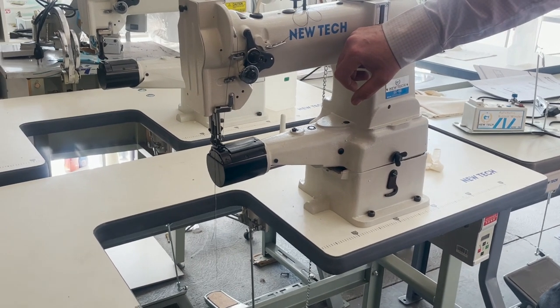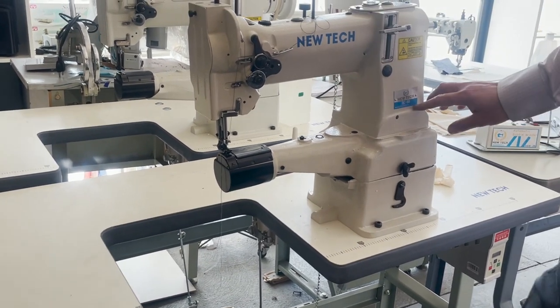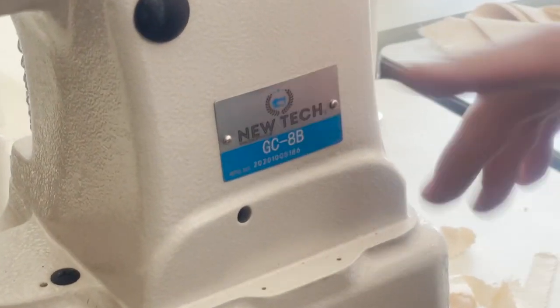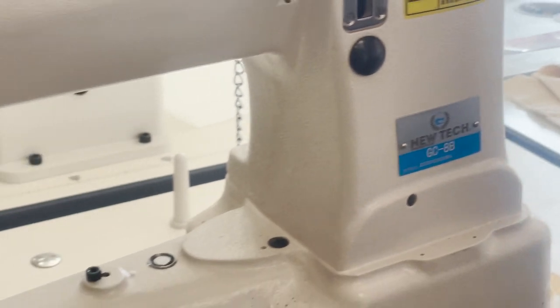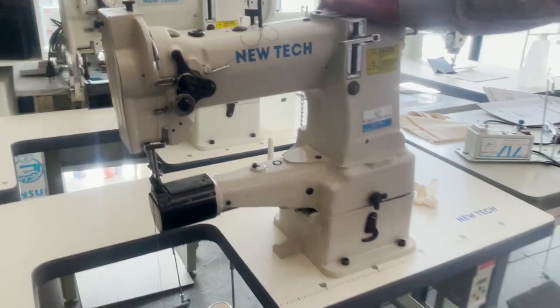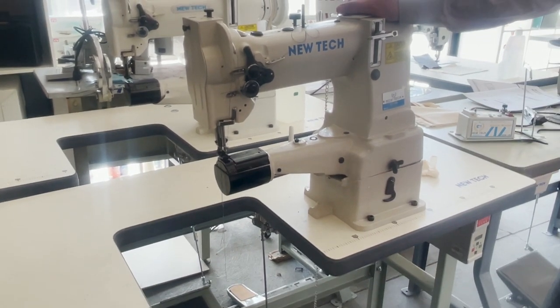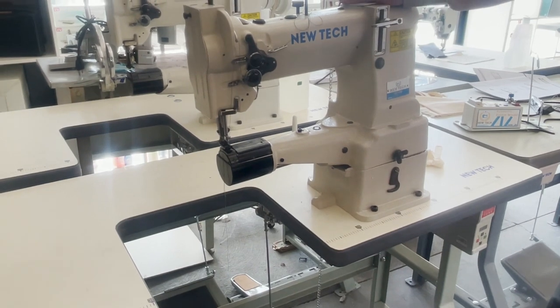Hello everyone, just a quick video on the GC-8B, a very popular cylinder bed industrial walking foot sewing machine. I had a couple of complaints from my customer.